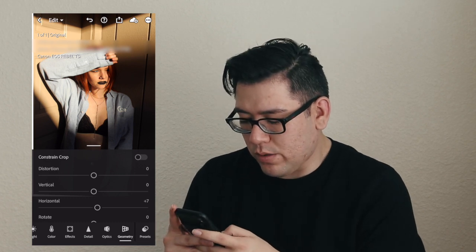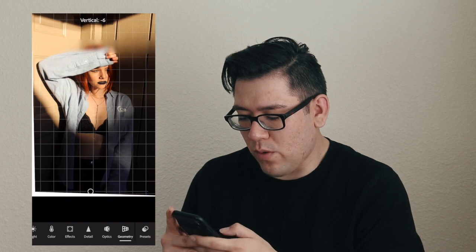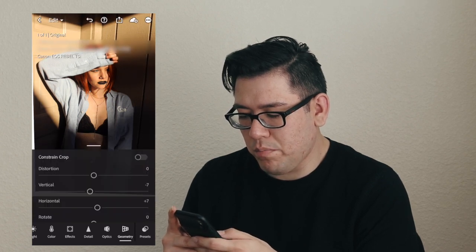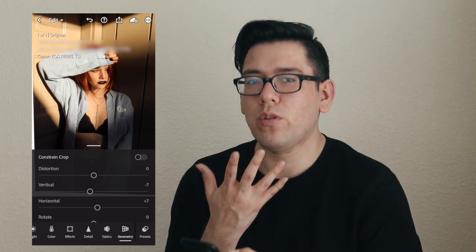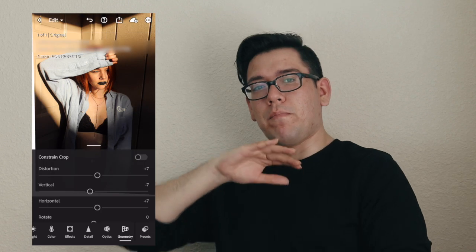We can also bring — wrong way — we'll bring the head forward a little. You'll see it just kind of barely pulls the face in closer, because she's kind of pushing her upper body backward.